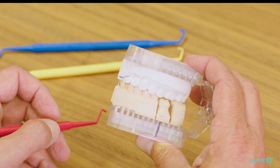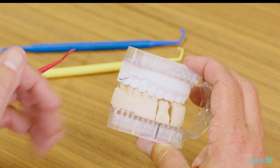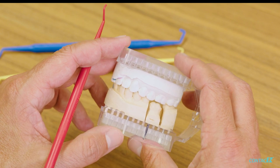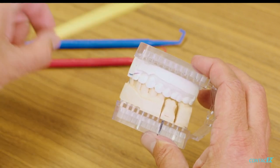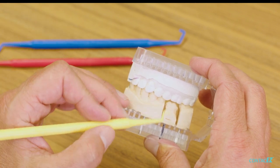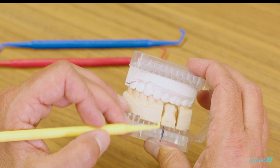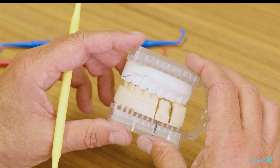This is typically what you'll see — different reduction on each of the cusps. What we're trying to do is make sure that whichever cusp is the most minimally reduced, it meets the minimum material thickness for whatever material we want to use. Since the one millimeter PrepSure was clear on all four cusps, if we're doing a solid zirconia crown or even lithium disilicate, we're plenty thick for both of those crowns.